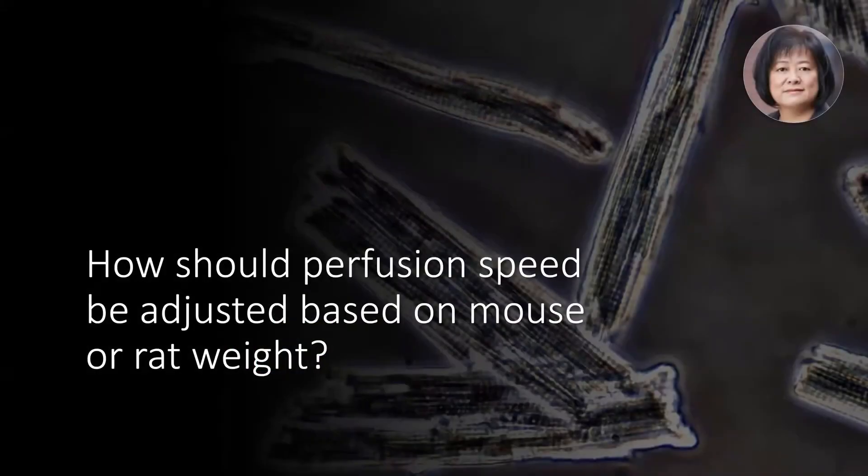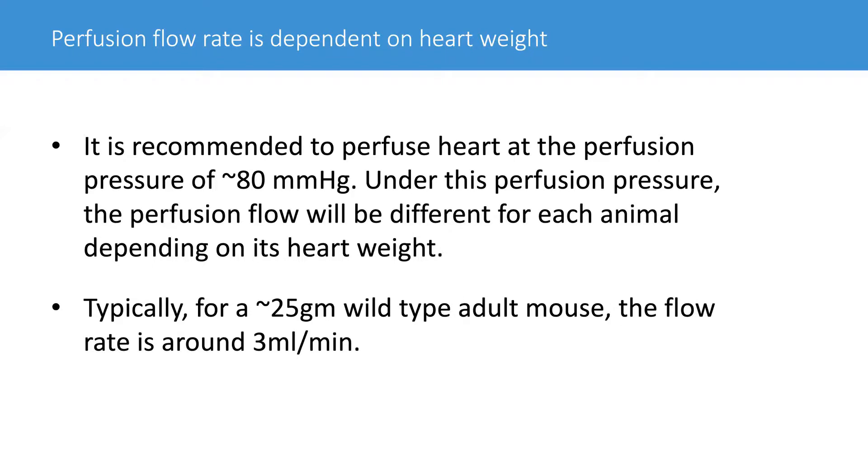For the perfusion method, the next question is: how should one adjust the perfusion speed, because mice can be of all kinds of age and size? For this, it's important to base it on the animal weight — mouse or rats — depending on what mouse size. This is my recommendation. You need to work out your own formula, because every laboratory is asking different scientific questions and using different types of animals.